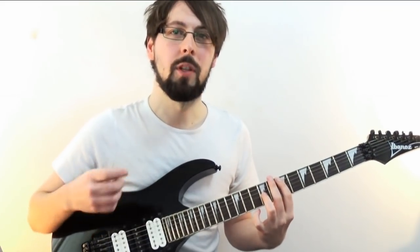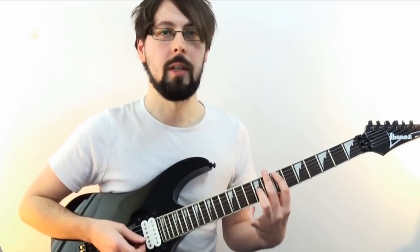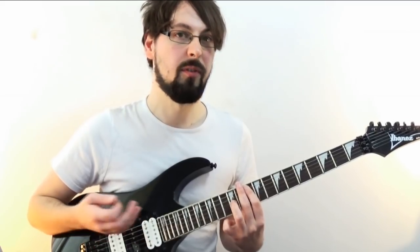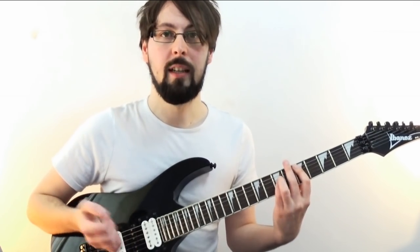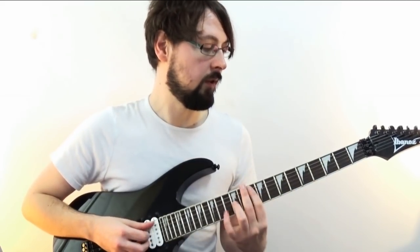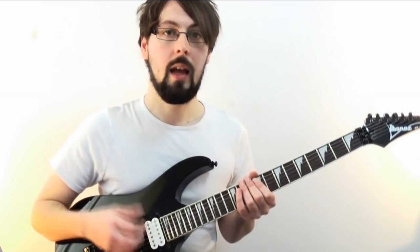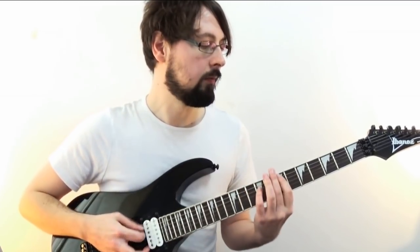Guitar two is going to start doing octaves — bonus trick number eight. You can do these by feel most of the time, just by listening to the notes that work well with the chord from guitar one. I'm just going to double the first chord and play an E octave. After this I'm going to go up to G — the fifth of C, which is the chord underneath — and then up to A, which is the fifth of D. You could try doing these in thirds, so we'd have a G, an E, and an F sharp — which will work, but it'll sound a bit less heavy, a bit more melodic.